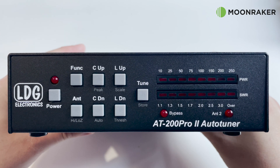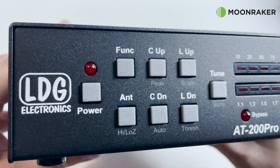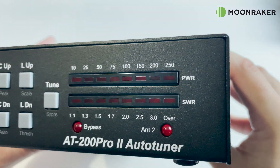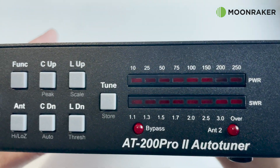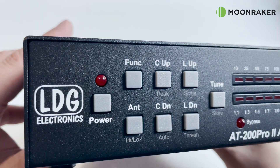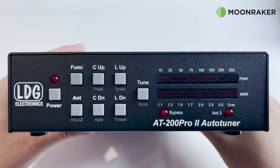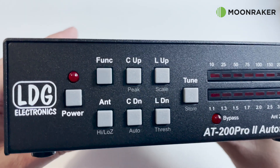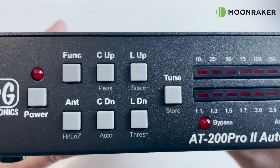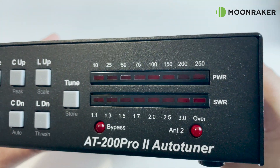On the front panel of the AT200 Pro 2 we find 8 buttons which control features like power on and off, antenna port selection, manual tuning, and fine adjustments to automatic tunes. We also find two status LEDs which indicate if the tuner is in bypass mode or when using a resonant antenna, plus an indicator LED to show when antenna 2 port has been selected. The two LED bar graphs show the current power throughput and current SWR while transmitting.